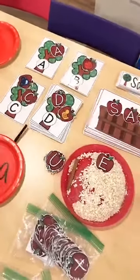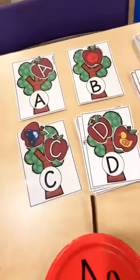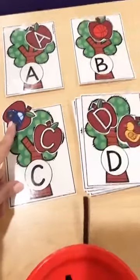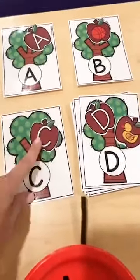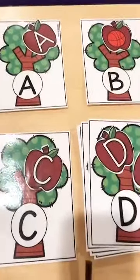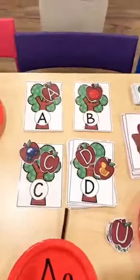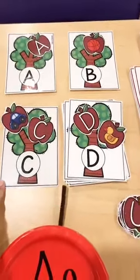These are apple tree letter match cards. They come with uppercase, lowercase, and sounds — you pick what works for your kiddos. Maybe you're just doing uppercase, maybe only 10 letters. In kinder, you might put out uppercase, lowercase, and sound for 10 letters. Do what's manageable for you. You can also make these into a file folder game by gluing them to the inside of a file folder.